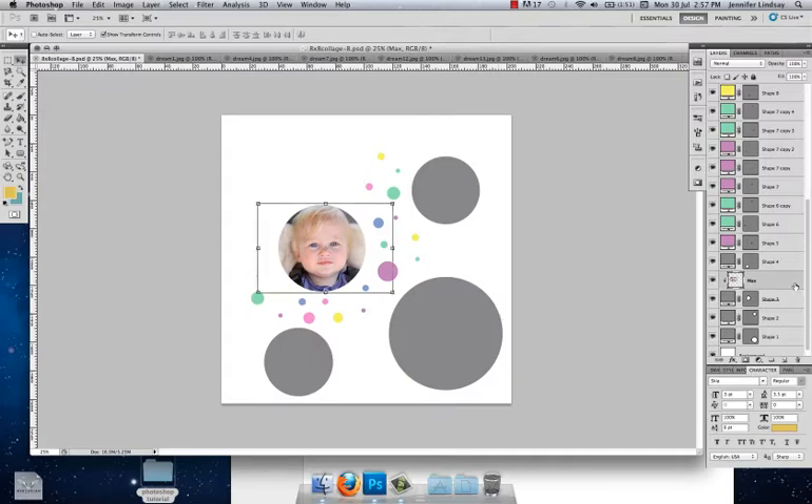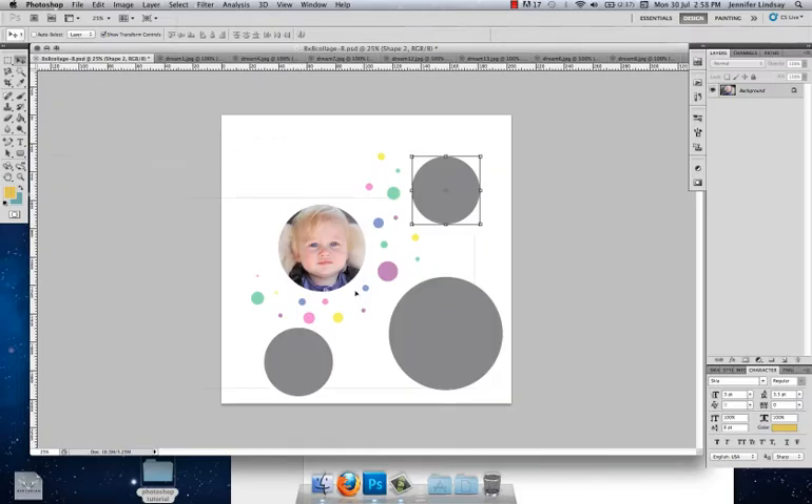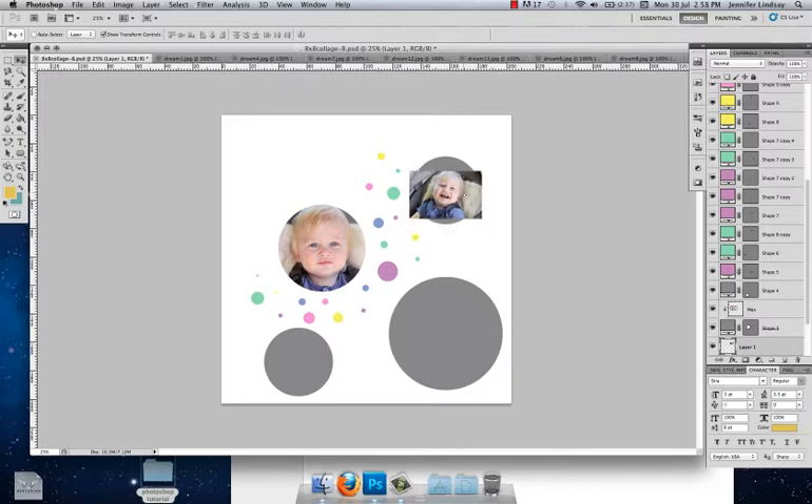We're going to do the same for the other circles. I want to do this circle up in the corner, so I'll click on Shape 2. You can see the position of the circles by looking at where they are in the gray box — this one is top right, one is bottom right, and one is on the left side. Grab another image, click and hold, drag up to the collage tab, and drop it on top of that circle. We'll create a clipping mask, but first rename the layer — I'll call this one 'max 2'. Naming layers makes it easier to find and edit them later.